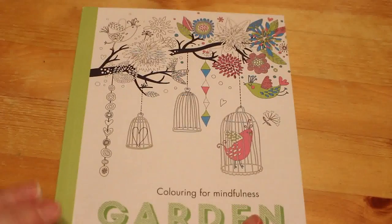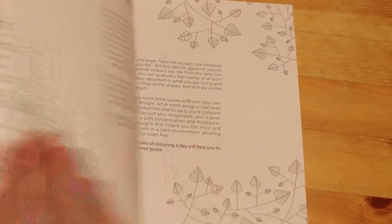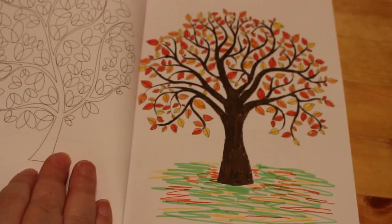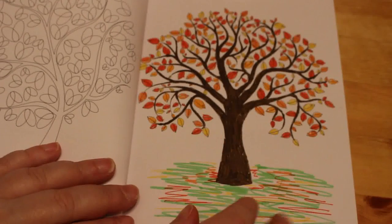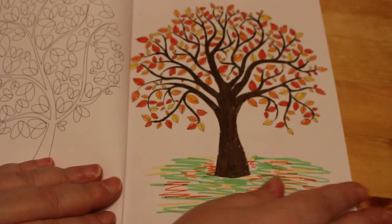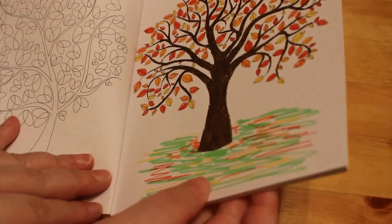Colour in for Mindfulness — Garden. This was one of the first books I bought; I got it from Tesco when I was first starting colouring. It's also one of those where it asks you to doodle, which I don't do. I did do some doodling on this tree though — I put green for grass at the bottom and then orange and yellow on it, which represented the falling leaves. Why, I don't know, but I did.